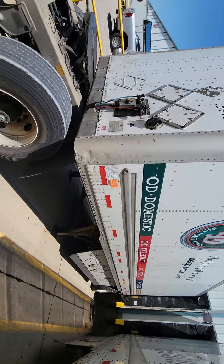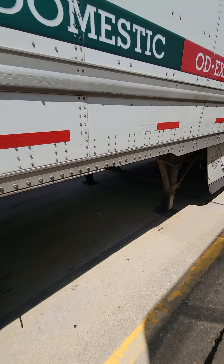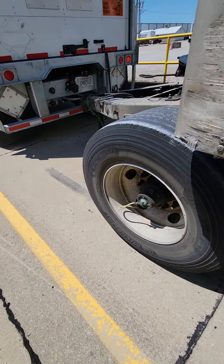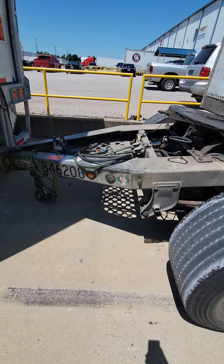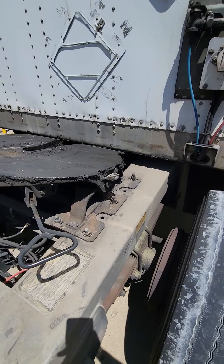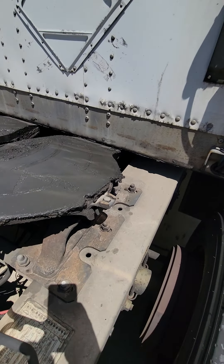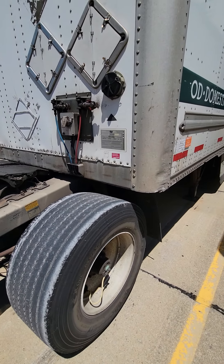All right, this is the rear trailer. The rear trailer is just sitting there with the landing gear down. Got the dolly in front of the rear trailer with the fifth wheel tucked underneath the apron of the rear trailer.